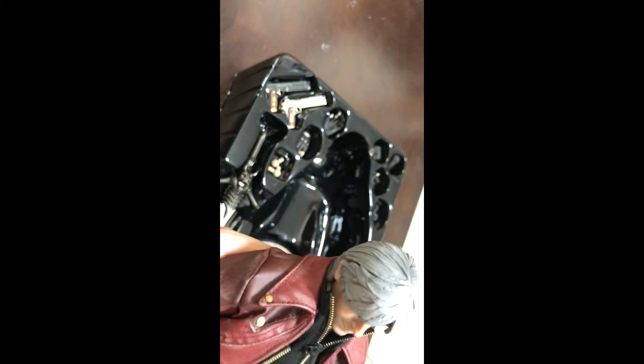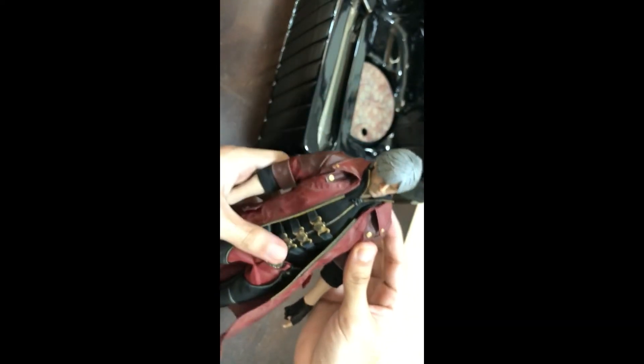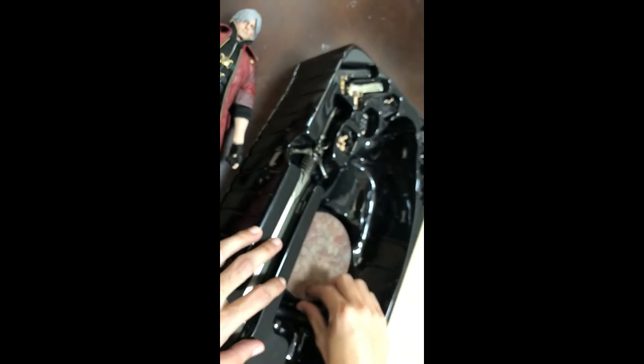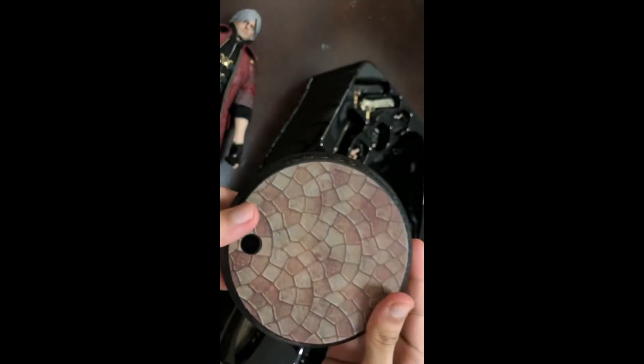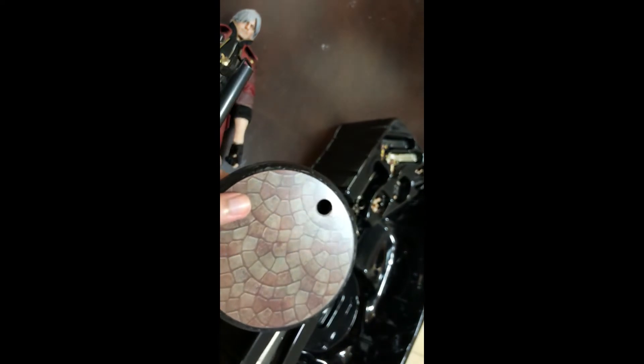Let's look at Dante again. I really like this figure because it really captures the looks of Dante. It also comes with a regular stand — here is the stand. It'll be like this. Okay, now we're gonna do some different poses for Dante.